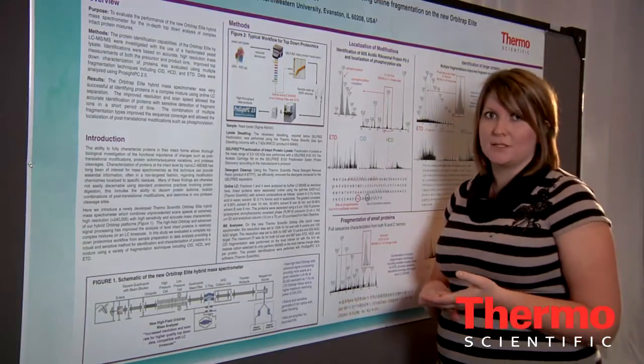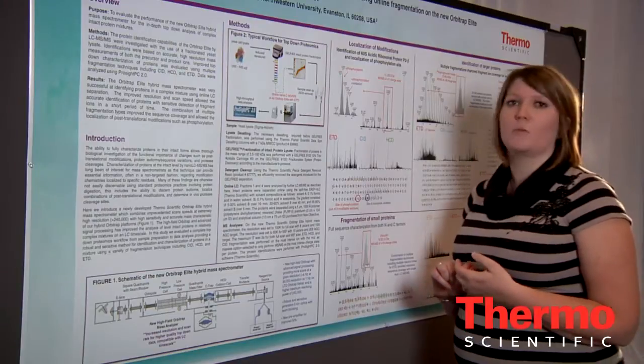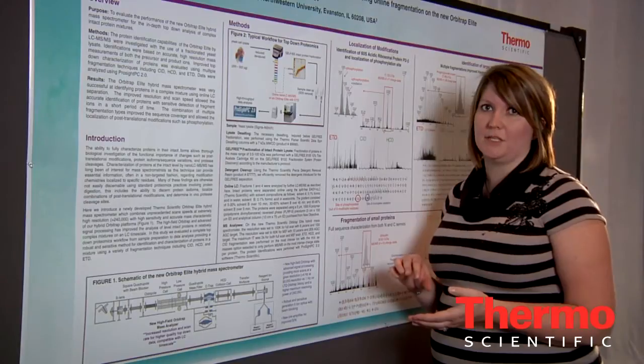It also has a robust and sensitive generation 2 ion optics and a new pre-amplifier for improved signal-to-noise. These are the three main benefits that are going to really help us in our intact protein analyses.